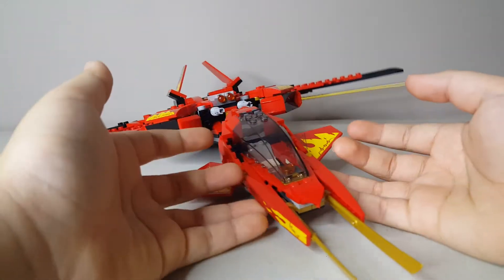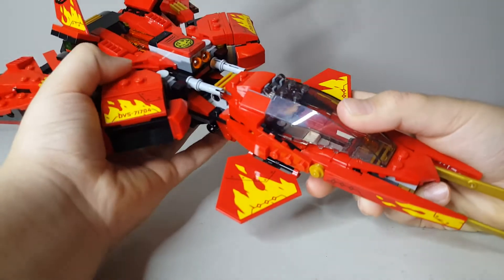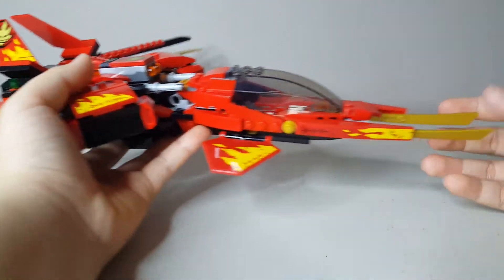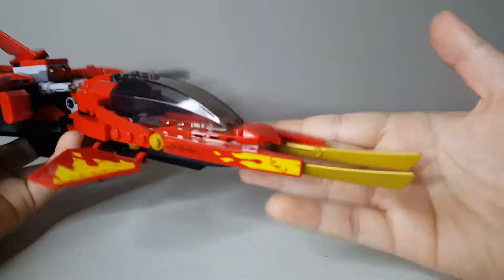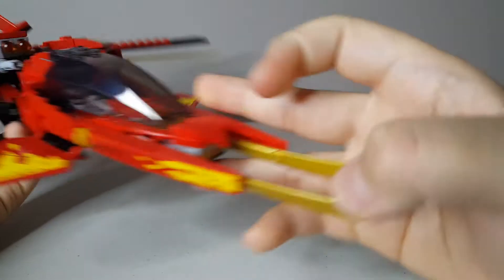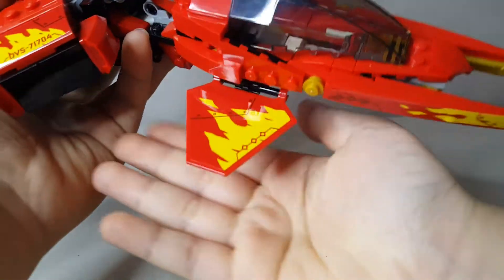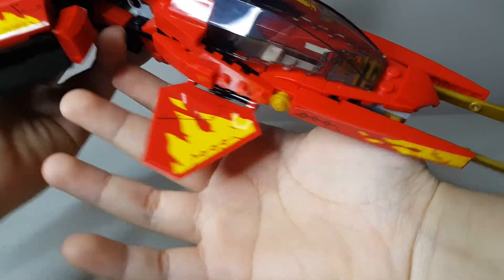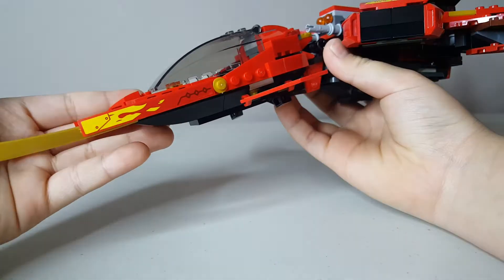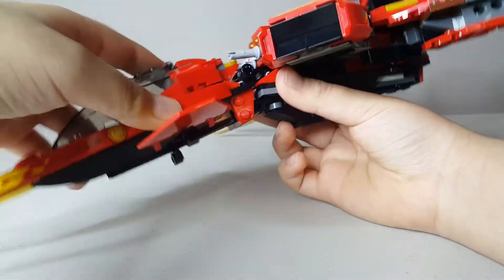Here's the Kai Fighter — it looks really nice. I love the whole red, black, and yellow color scheme; it just fits Kai really well. I like the use of these golden blades because that actually fits really well with the red. I also love these stickers with little fire markings on them — that's really nice detailing, even on the sides. One complaint I have is the fact that it's very heavy.